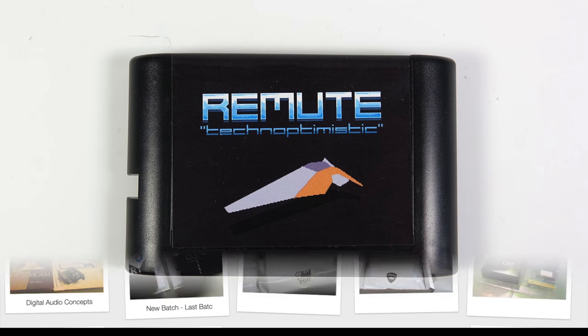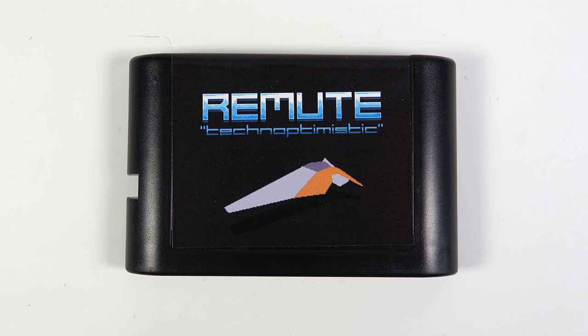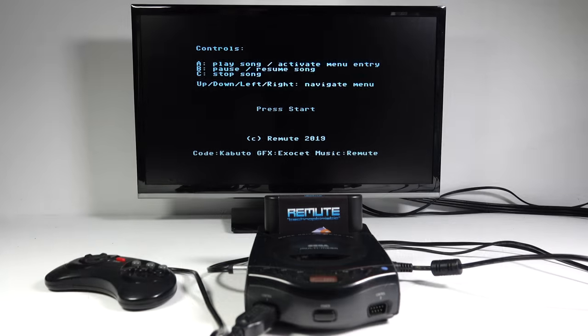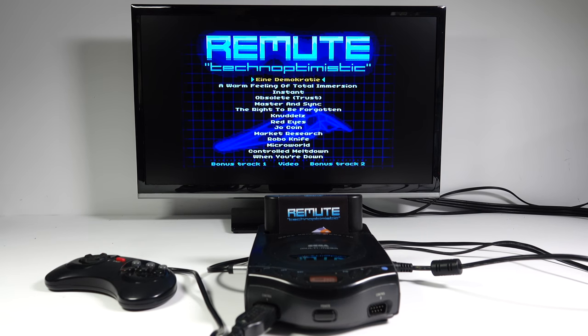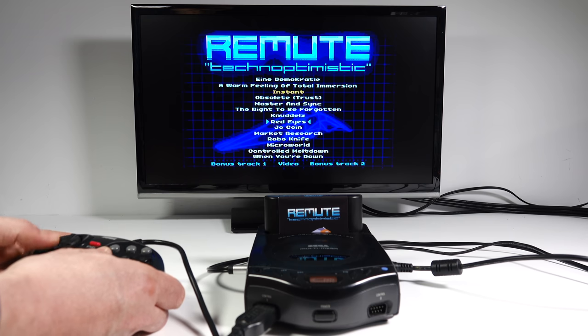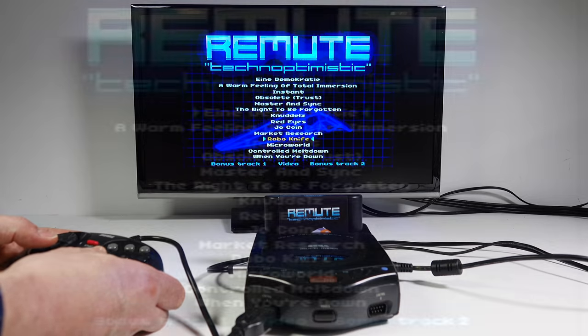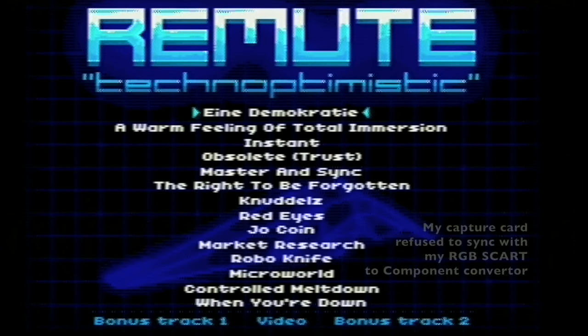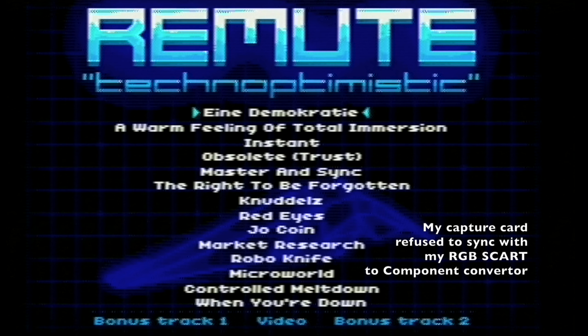But now for something completely different. This is Techno Optimistic by the artist Remute, and by comparison it's really quite straightforward — it's just an album on a Mega Drive or Genesis cartridge. The music is generated through the Yamaha sound chip and according to the instructions sounds best on an original Model 1 machine, but we'll have to make do with my MultiMega. The presentation compared to the other cartridge is far more conventional: you're presented with a list of tracks and you can play through the whole list from top to bottom, or jump to an individual track using the joypad.